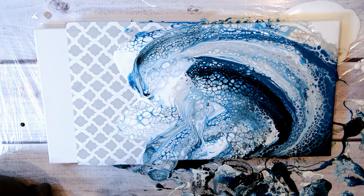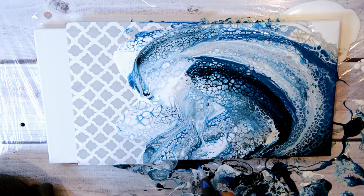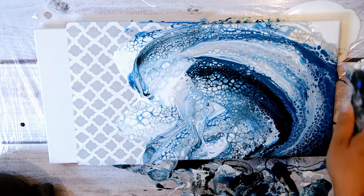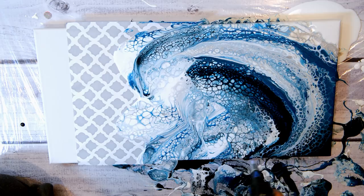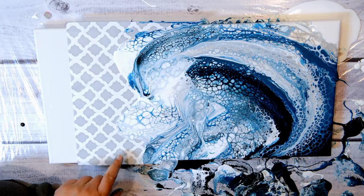I'm going to do a little torching. I think that looks super cool — those cells are really pretty.